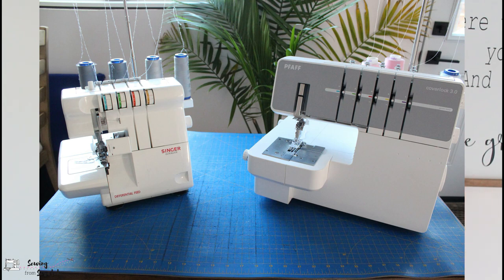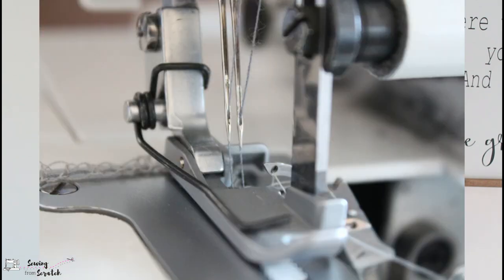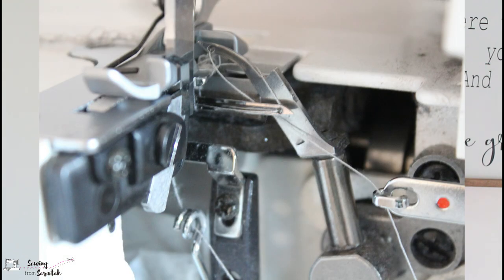So let's start with the similarities between a coverstitch machine and a serger, because when looking at them they can look similar depending on the brand and model. The similarities are that they both use multiple thread cones — typically either three or four threads — because there are multiple things going on. You'll see two needles on each machine, and another similarity is that they both have loopers, which are the parts that go back and forth on the inside of the machine and really make the chain of stitches to tie everything together on your fabric.